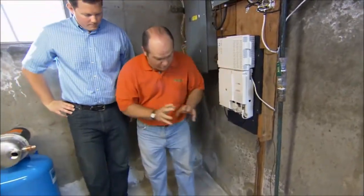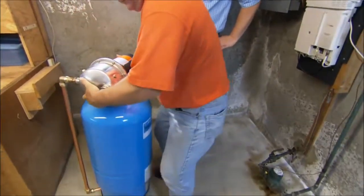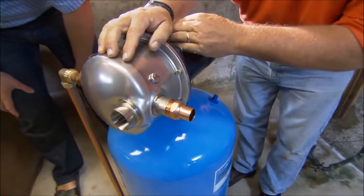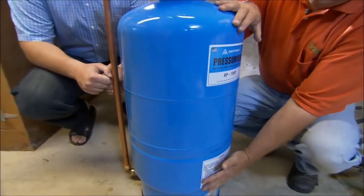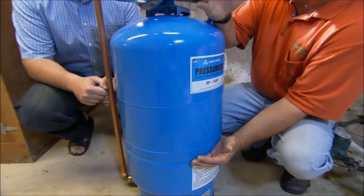What we're going to do today is boost this water pressure from 35 pounds up to about 50. This is a pressure booster system. It has a pump on the top. Water will come in right here and the pump will come on, pushing that water down into a tank that's half filled with water and half filled with air, with a diaphragm between it. It'll leave a reservoir of 50 pound pressure water ready to go. So you open the faucet, it comes right on.